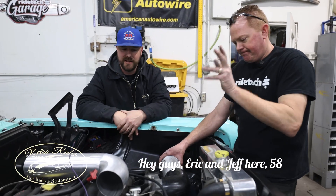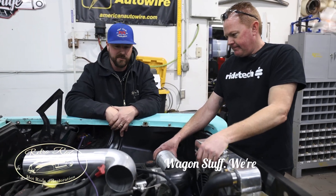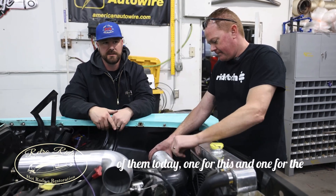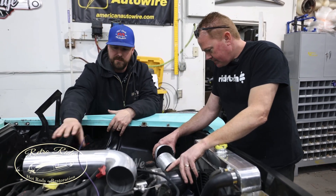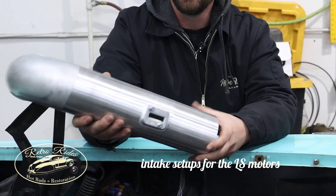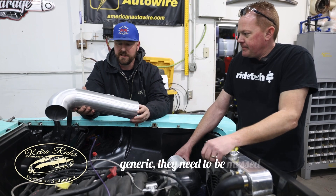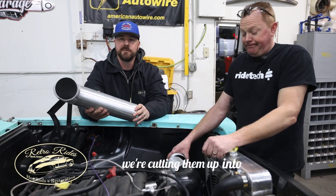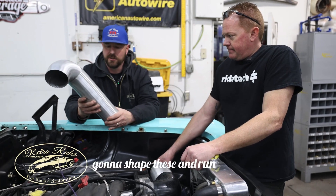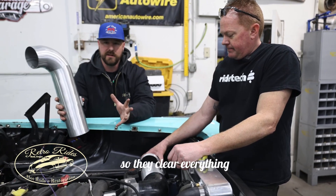Hey guys, Eric and Jeff here. 58 Wagon Stuff. We're messing around with some intakes — we're doing two of them today, one for this and one for the 67 Chevelle. We picked up some kind of generic intake setups for the LS motors and, like most things generic, they need to be messed with. So we're cutting them up into pieces because that's what we like doing, and we're going to shape these and run them the way we need to so they clear everything and look good.